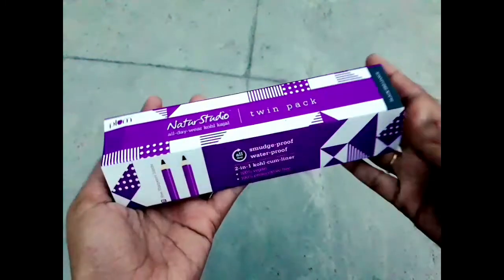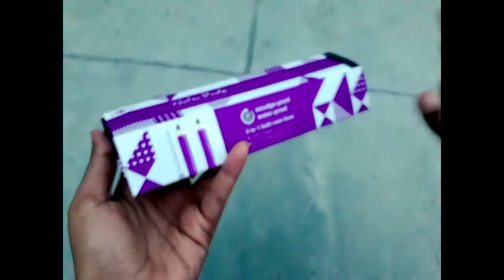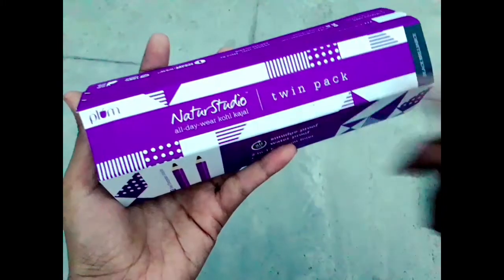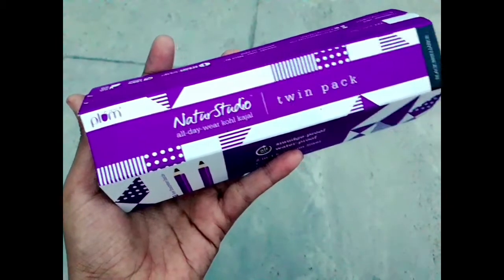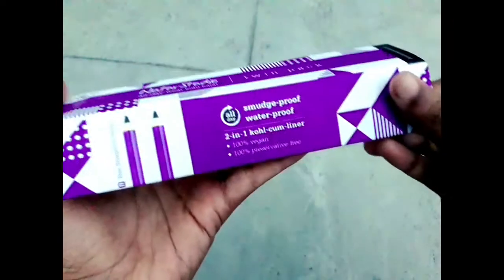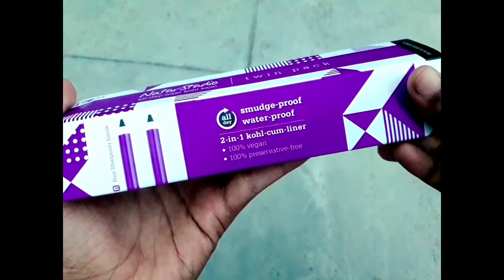First, this is the packaging. This is a box and a super shape. This is a Natural Studio All Day Wear Cold Kajal. This is available as a single piece or a dual piece. I have the dual piece, so I got an offer price. This is smudge proof, waterproof, and 2-in-1 kajal.